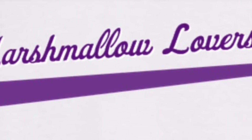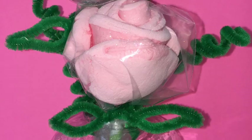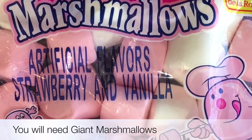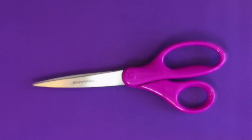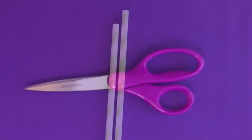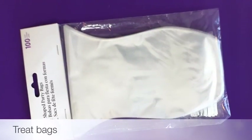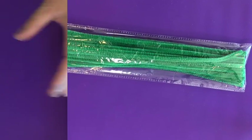Hi there marshmallow lovers! On today's tutorial I will show you how to make these cute marshmallow rose pops. Let's get started!